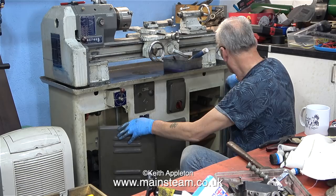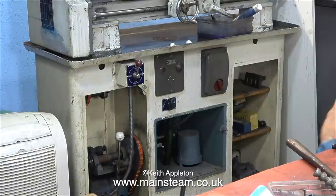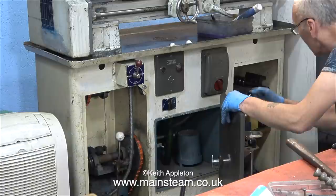The doors were removed — thankfully they just lift off — and now he's putting the parts that were in the door into the cupboard. Before I paint this lathe cabinet I'm going to remove the contactor and the controller on the front.